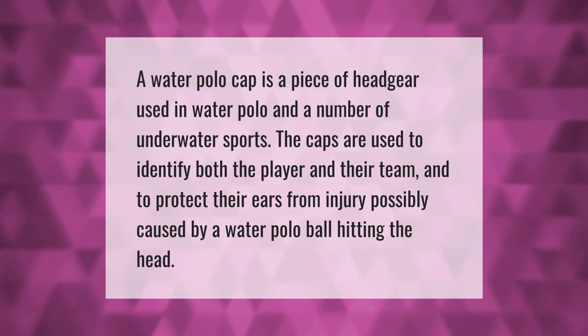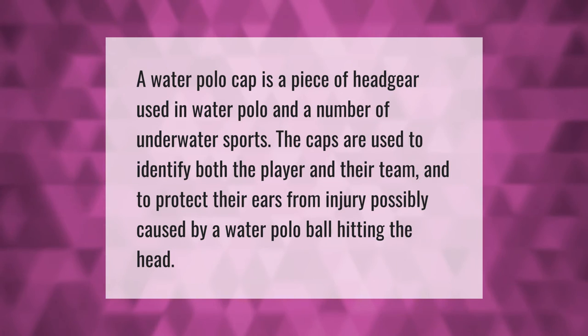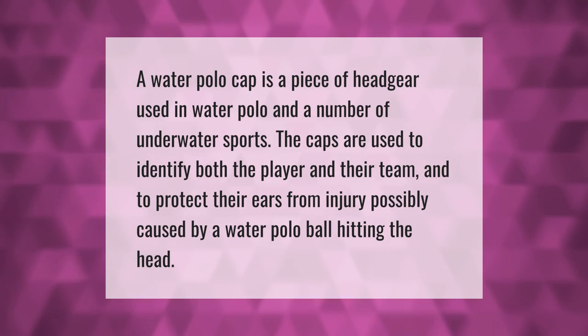A water polo cap is a piece of headgear used in water polo and a number of underwater sports. The caps are used to identify both the player and their team, and to protect their ears from injury possibly caused by a water polo ball hitting the head.